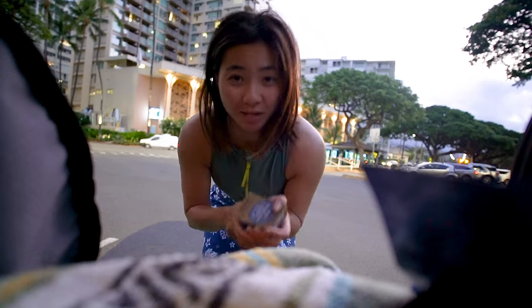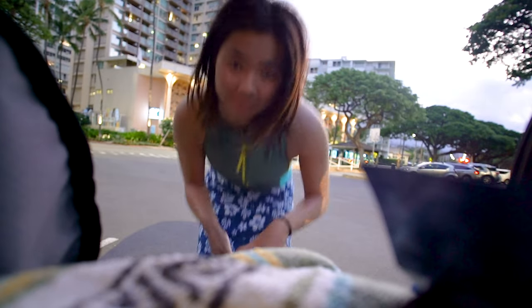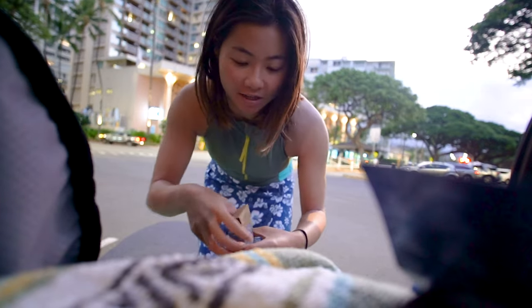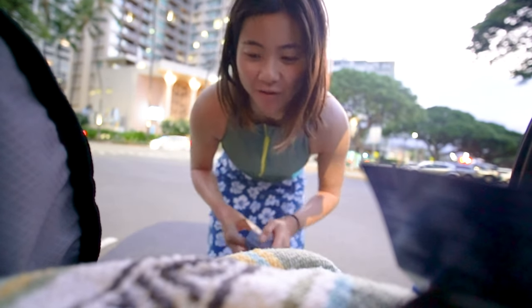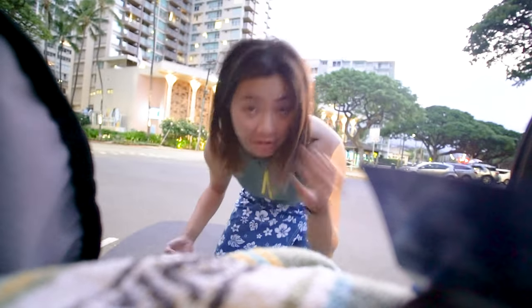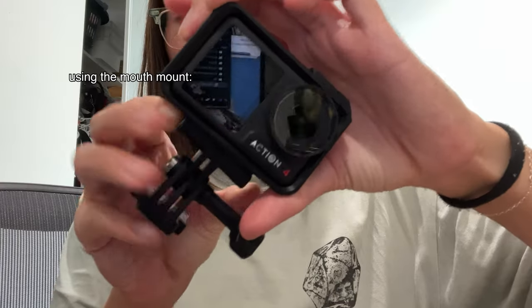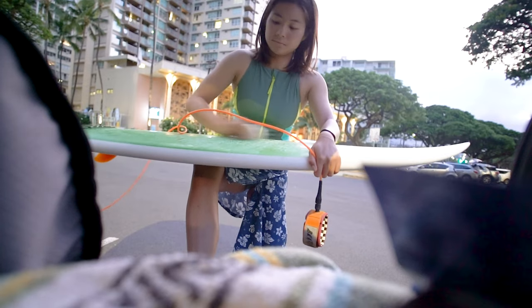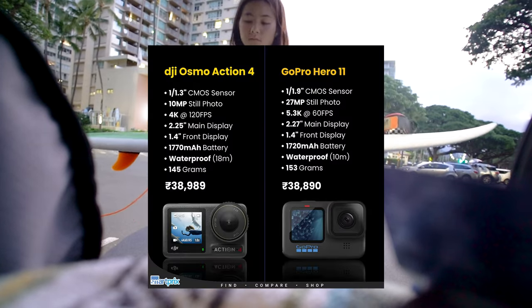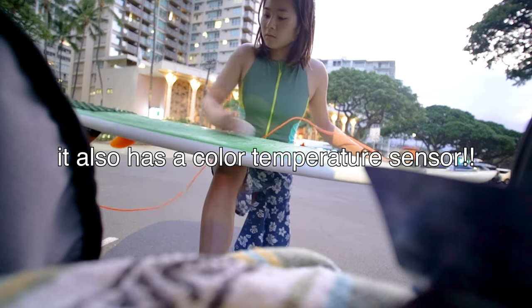We're here at Queens in Waikiki. The swell is 8 to 10 feet today, which is probably going to be on the bigger side of my comfort zone, but we are going to do it because this is why I'm here — I want to surf bigger waves and get better at surfing. Today we're using the DJI Osmo Action 4 to film everything. It features a 1/1.3 inch sensor — for context, the latest GoPro camera only has a 1/1.9 inch sensor, so this is almost double the sensor size, which will make the footage look insane.